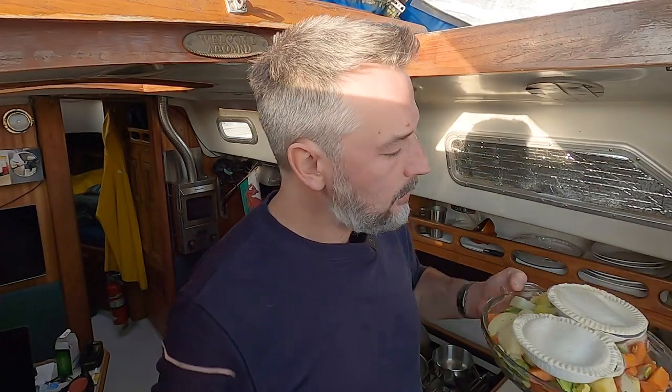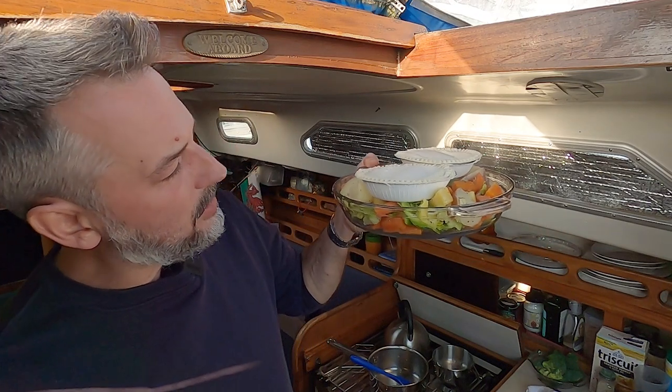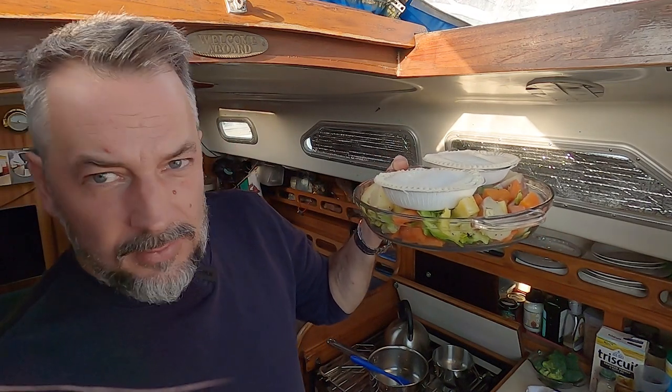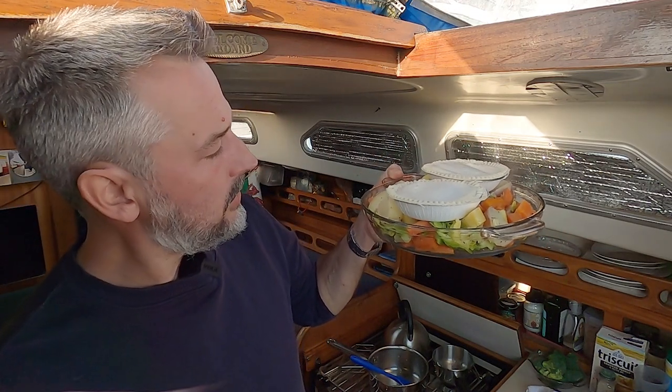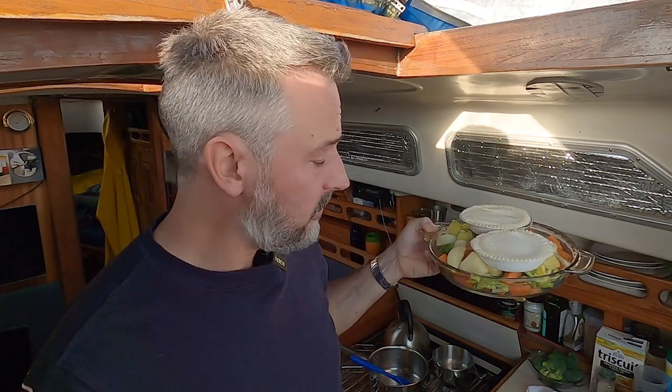Just letting the oven get up to temperature. As you can see, I've placed the beef pot pies on top of the vegetables, which are covered in oil and salt. We're going to put that in the oven for 45 minutes and it's going to be delicious.